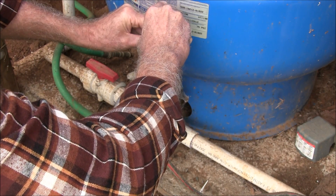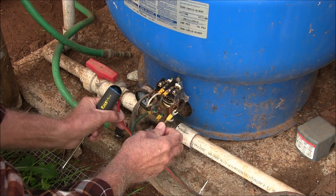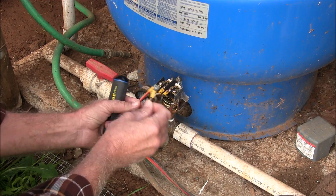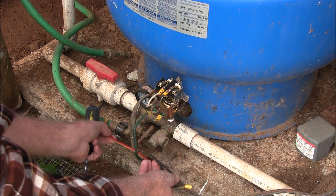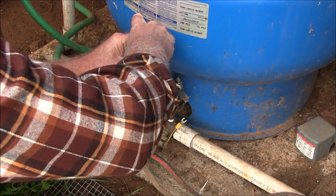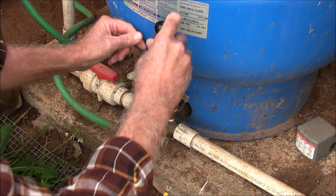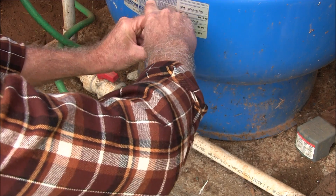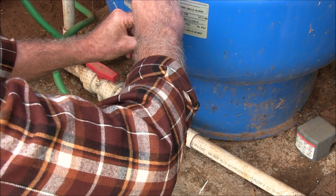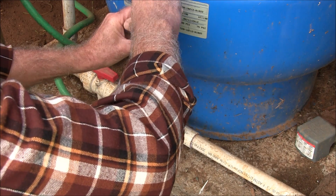Right now I'm disconnecting the wires from the motor. It doesn't matter which side these go on. Okay, that's for the motor. And this is the line coming in. We're going to disconnect that — and that wasn't very tight.